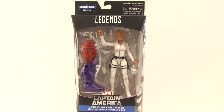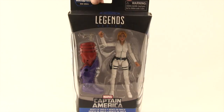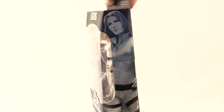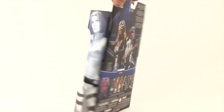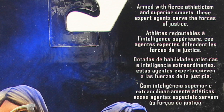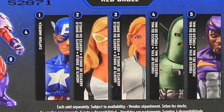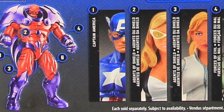We've got the Build-A-Figure logo up at the top, then the Legend Series logo, and the figure is clearly displayed. For this series of figures we've got the black with blue highlights packaging. Down below we've got the Captain America logo, and the figure is listed as Agents of S.H.I.E.L.D. This figure shares the same packaging as the Mockingbird figure we looked at the other day — on one side there's artwork for Mockingbird and on the other artwork for Agent 13. On the back we have a look at both figures, a brief bio in multiple languages, and all the figures in the wave to complete the Red Skull slash Red Onslaught Build-A-Figure.